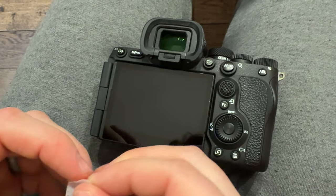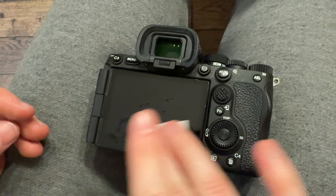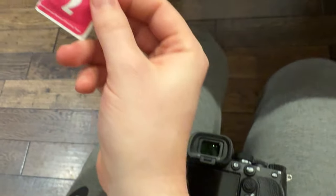We're going to pull out number one, which is the wipe. I'm going to wipe the screen down thoroughly like that. It's a tiny screen, so it makes life a little easier — if you've ever done these on iPhones and iPads, it's obviously a lot more work.